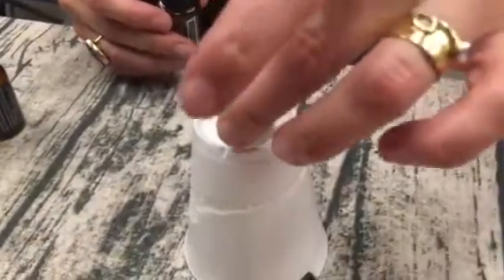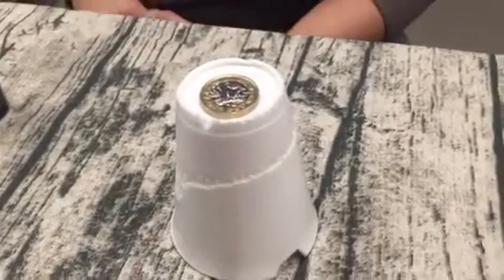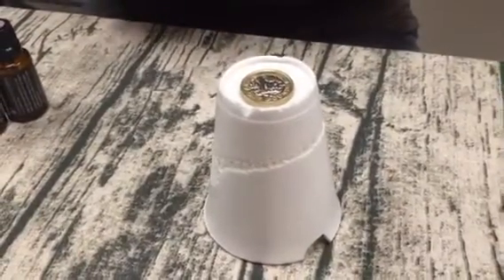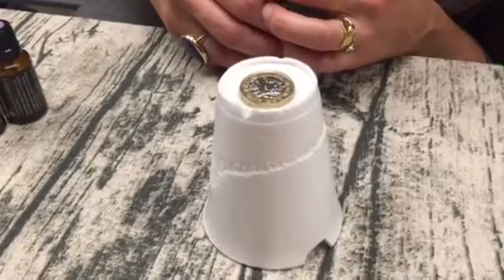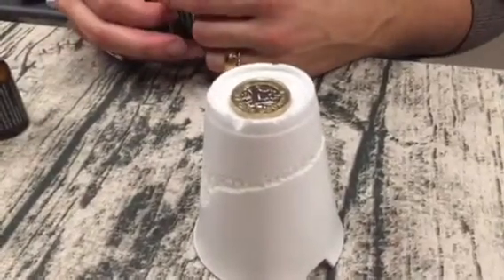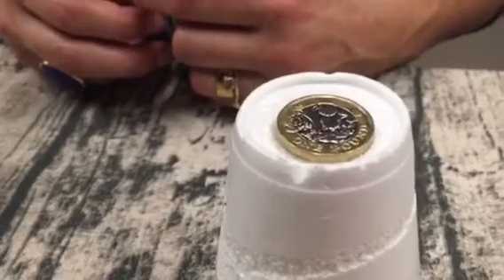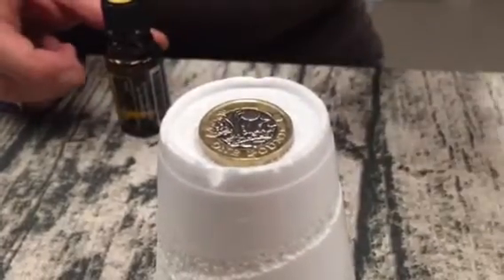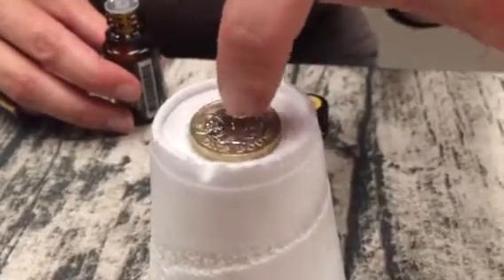And put a pound coin on there and see what happens. Let's see how long it takes. It's starting to sort of sink into it. Let's see how long it takes to drop through the cup — it's sort of fizzing around the edges. Not quite dropping yet. It's going to be pretty soft there.